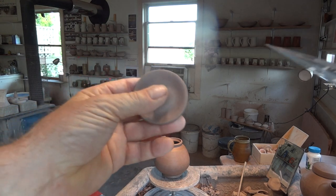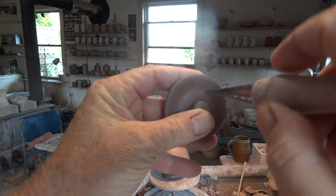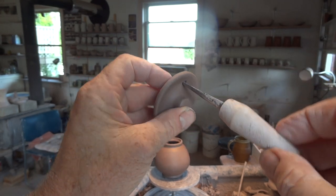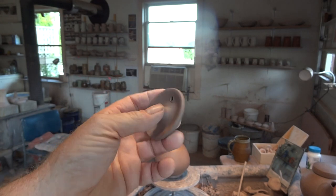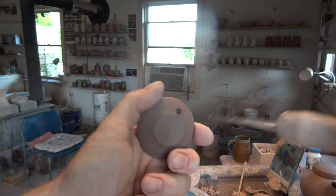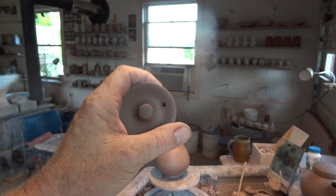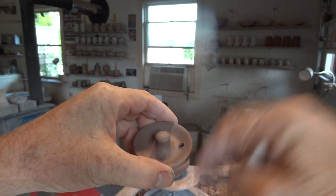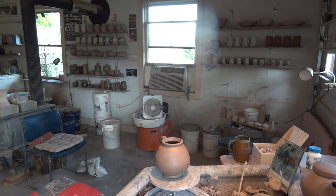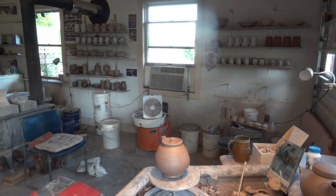That's the lid. We want a hole — and the reason we have a hole in a teapot lid is to let the steam out? No, that's a trick question — it's to let air in, so that when you pour the tea it pours nicely, because it needs to draw in air as it pours out liquid. So a hole is required.